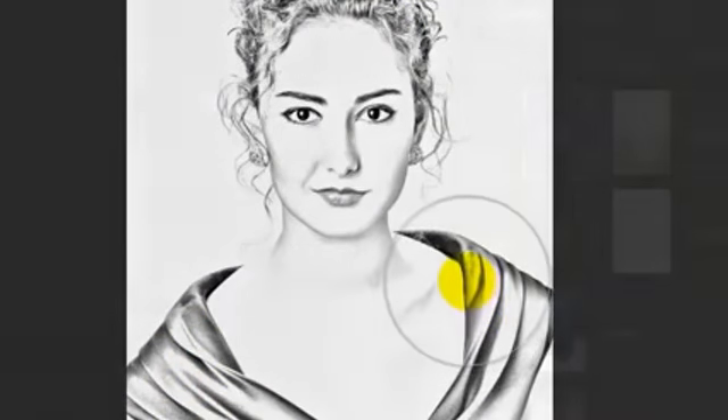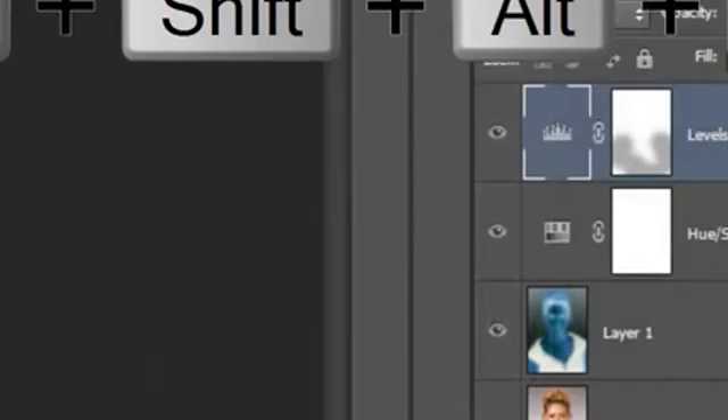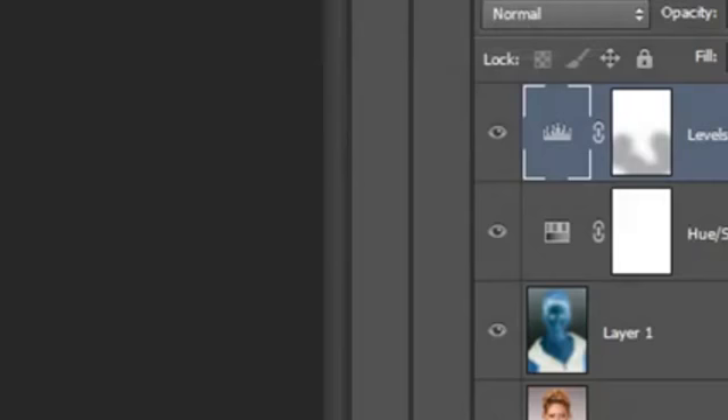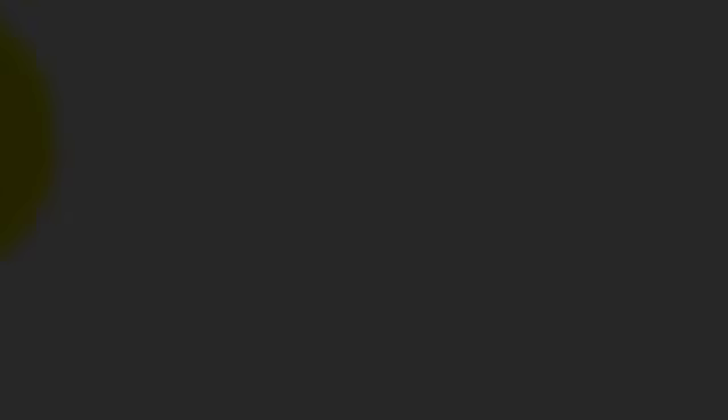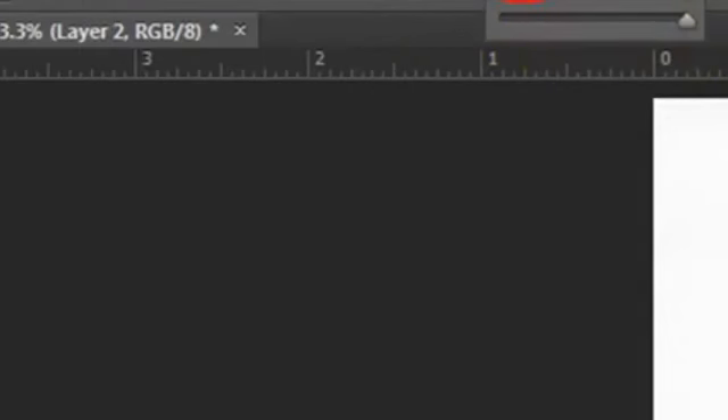To clean up some areas, make a composite snapshot by pressing Ctrl+Shift+Alt+E on a PC or Cmd+Shift+Option+E on a Mac. Invert the foreground and background colors by clicking on the curved double-arrow icon or by pressing X on your keyboard. Make the Brush Size small to medium and the Opacity 100%. Now simply brush over the areas you want to clean up.